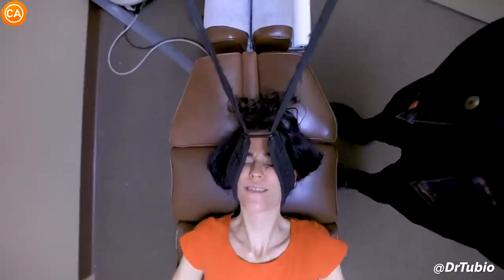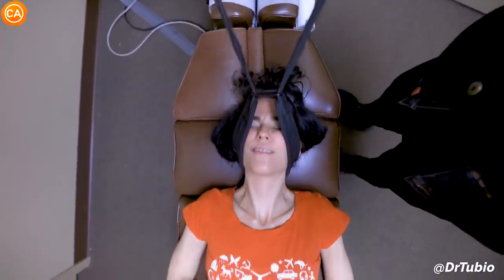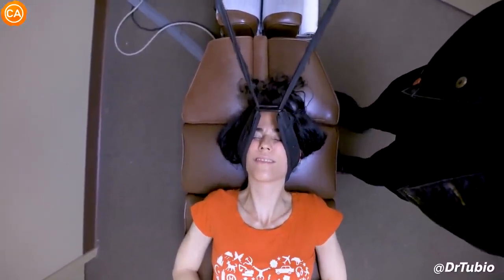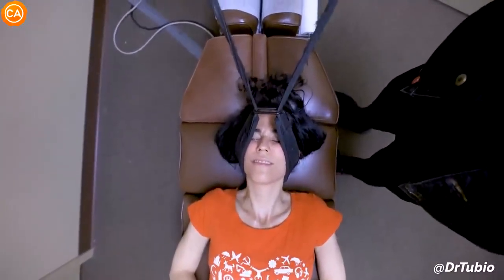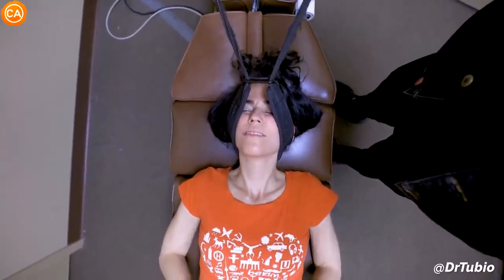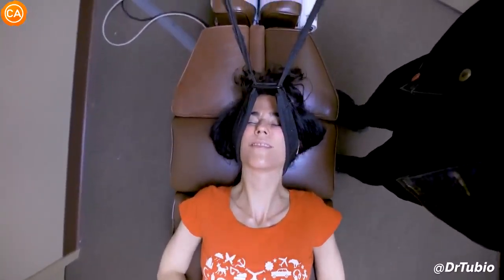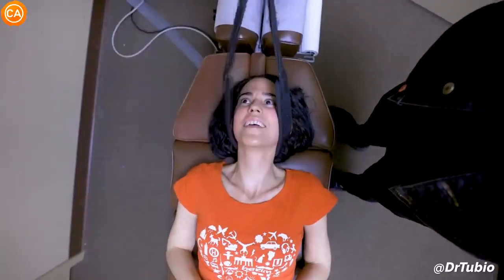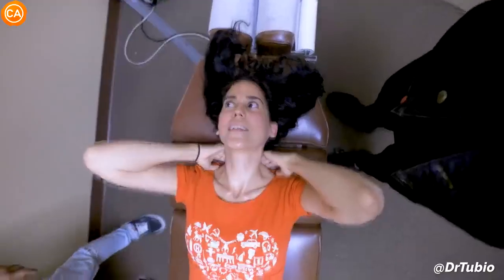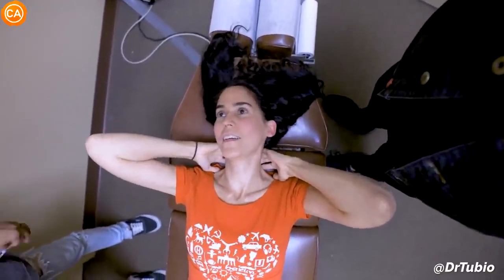Good, deep breaths. Deep breath — exhale, let it relax. You're doing good, out of your stomach. Good, I want you to feel like your body's sinking into the table. Deep breath, open your chest up a little bit — relax your legs and butt. This was way more than the last time. You know, this is years of tension. My body is just sinking — I don't know how to explain it, but this is awesome.